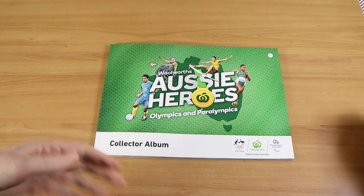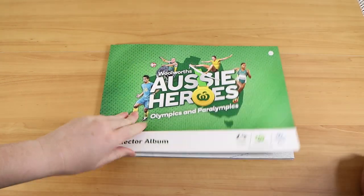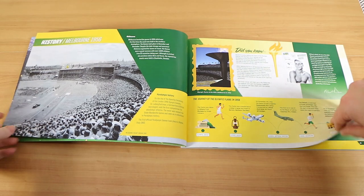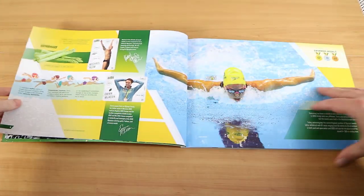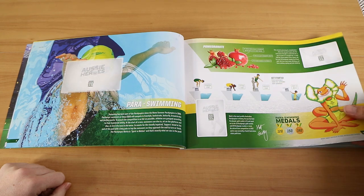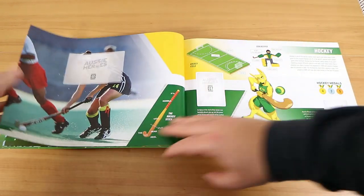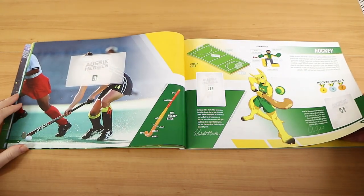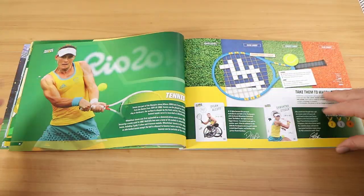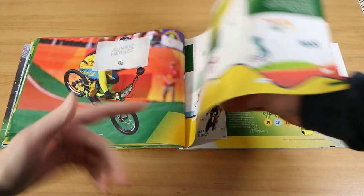So as you probably saw during that, we do not have the full set — in fact, we're missing quite a few. We'll give you a quick look at what we're missing. We're missing paraswimming. We've got some good water polo. We're missing hockey — it's just called hockey in the book, though I think it's technically field hockey. We're missing BMX — that's one of the new Olympic sports. It's going to be hard to swap these too since, you know, lockdown.